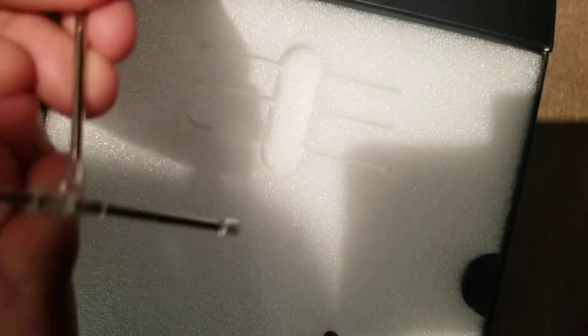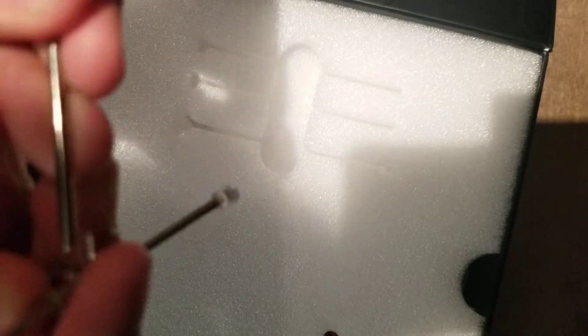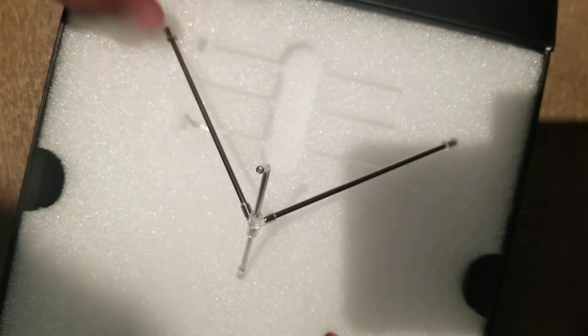This is a good size stand. It's actually fairly big and it takes up a lot of space if you don't have a lot of shelf space. That's why I just have them on their wheels.